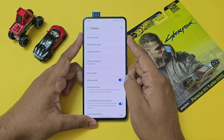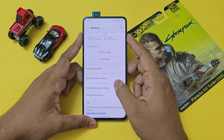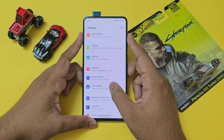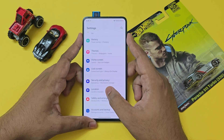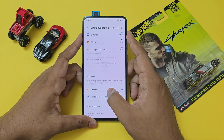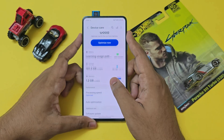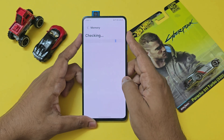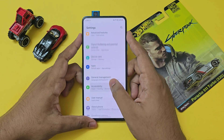The navigation bar doesn't work — only the gestures work. Battery settings are there but battery information is broken. Home screen settings are limited, wallpaper and themes are broken. On the lock screen, you can only set up a pattern — setting up anything else will break the device. Fingerprint and face unlock are not available. Digital well-being is present, and device care has a separate UI but something seems to be missing.